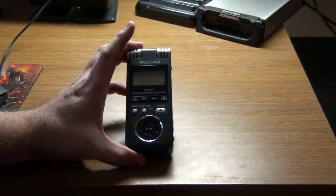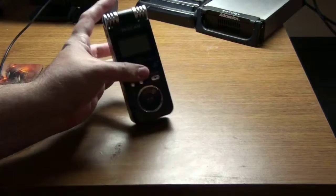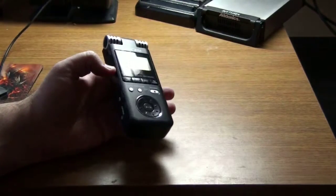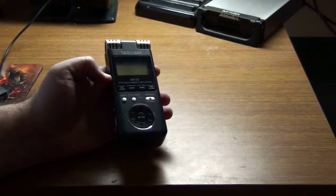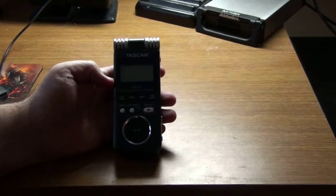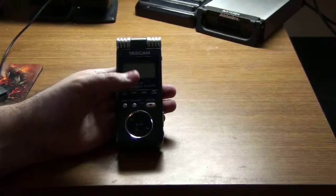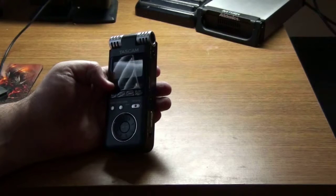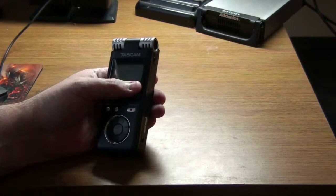This is a Tascam DR-07. I like these particular recorders — a lot of people like the Zoom ones and I don't have any problem with them, but this one's pretty simple and small. Being somewhat of an audiophile, I like my audio to be rather clear. This model does not have a speaker, but you get to choose what type of formats you record in — whether it be WAV or MP3 — and you can change settings like 16-bit or 32-bit WAV, and kilohertz settings.